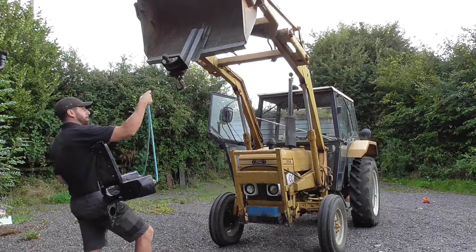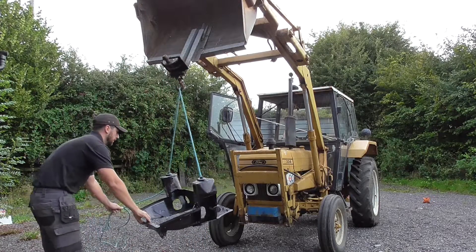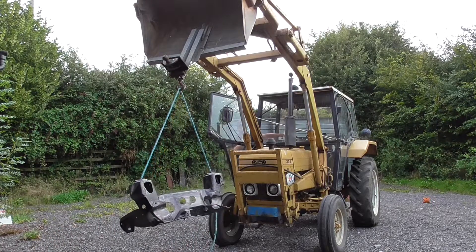Now that the inhibitor is set, it's time to etch and stone chip the front subframe, but as there are a lot more nooks and crannies to get into, I've enlisted the help of our trusty Ford front loader to keep the subframe suspended, allowing me to get into all the recesses.